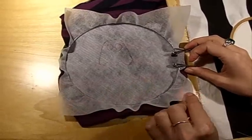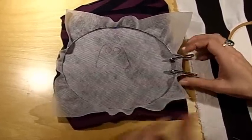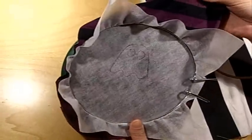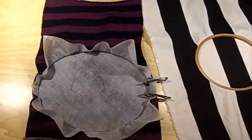What you can see here is water-soluble stabilizer. You can buy it in meters or yards. It's very good to use if you're embroidering on jersey or other stretch fabric, because it'll just be really weird if you don't use the stabilizer.